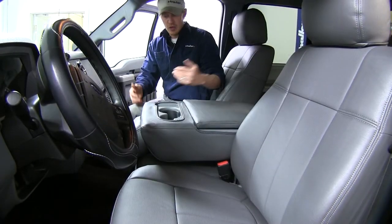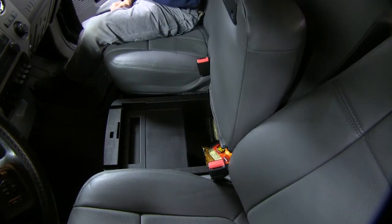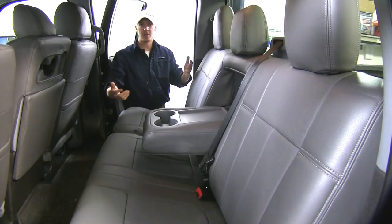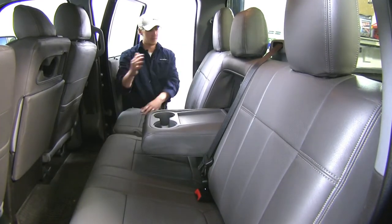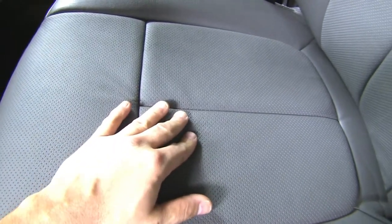We've got accommodations for our center console and center seat, and we still have full use of our under-seat compartment. It covers all of our headrests, front and rear, and it doesn't interfere with our seat belts. In the back, it accommodates our two cup holders. We can still fold up our cushion and fold down our backrest, and we won't lose our pockets either. It's made out of a perforated leather construction — it's breathable and has ventilated material that prevents moisture buildup to avoid mold and mildew.